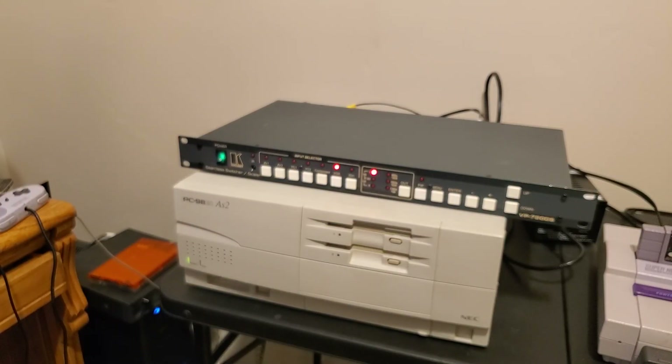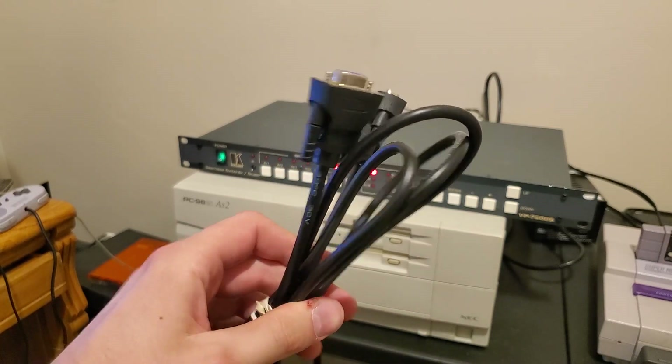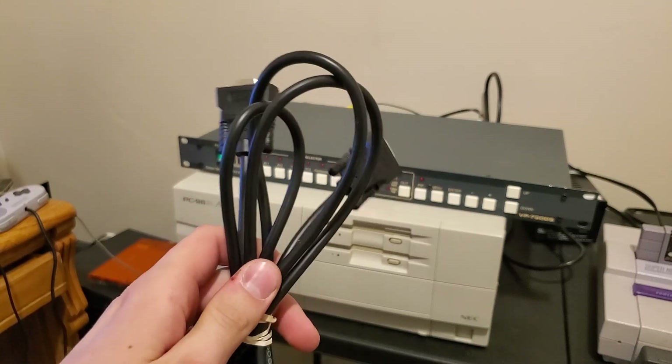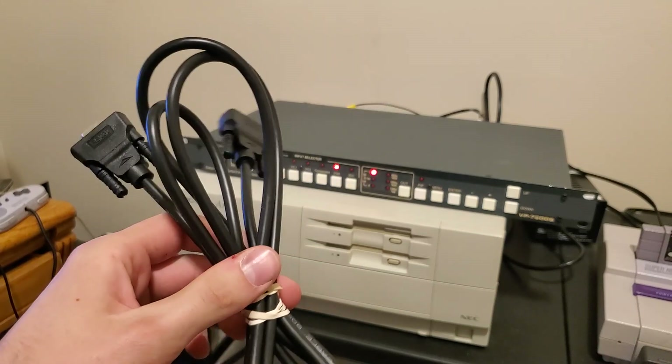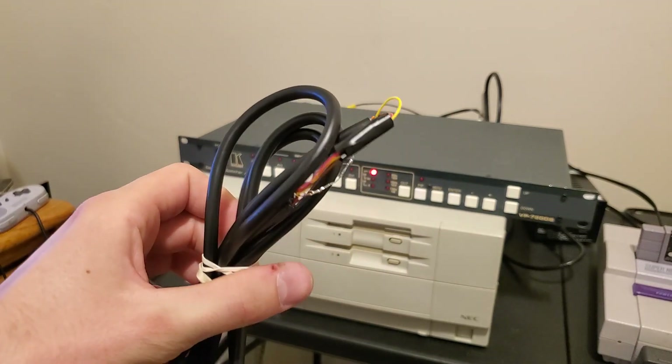I ordered a null modem cable off of Amazon, and it got here in a package covered in Chinese text. Turns out the seller couldn't read it either, because what I got wasn't a null modem cable — it was a straight-through cable. So I had to modify it myself. Looks great, doesn't it? At least it worked though.